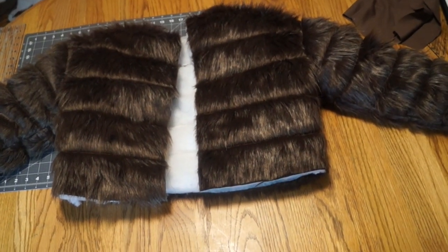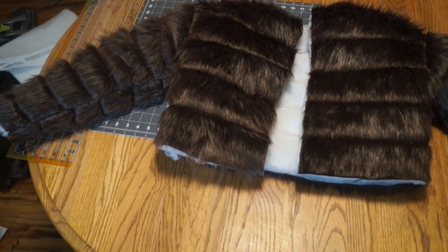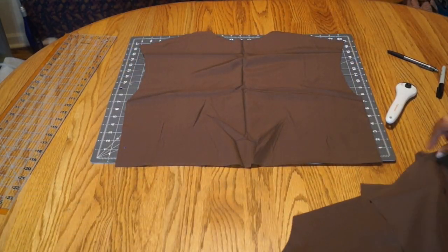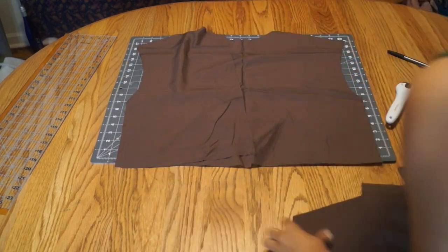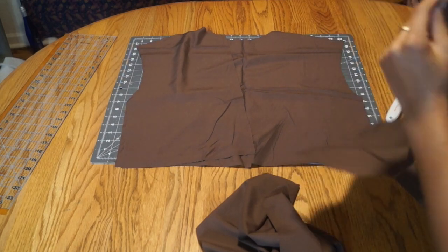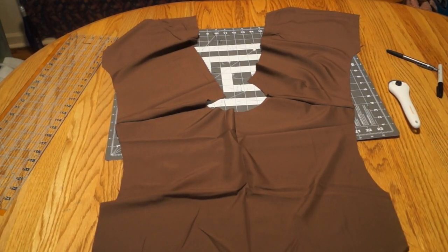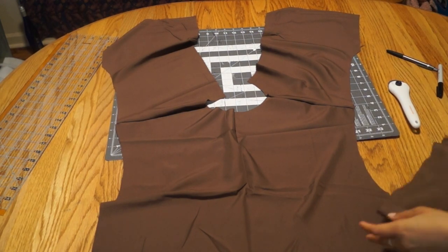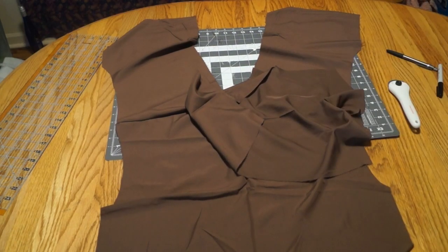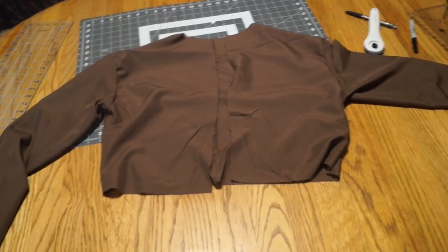Our jacket is coming along really, really well. Now let's focus on the lining. We are going to sew the lining pieces together just like we did the fur. When it is time to sew the sleeves on, do exactly what you did for the fur and the batting — it's really simple, just pay attention. Our lining is now completed and it is time to attach it and make everything one piece.